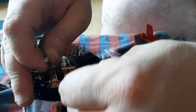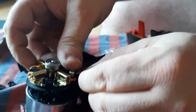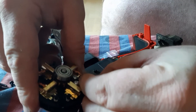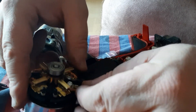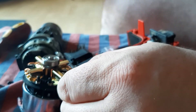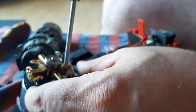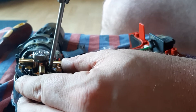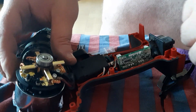Don't need to go too hard when you're screwing these back on again. You can see that's the two screws reattached to the back of the new motor.